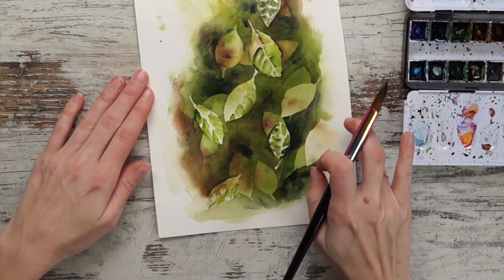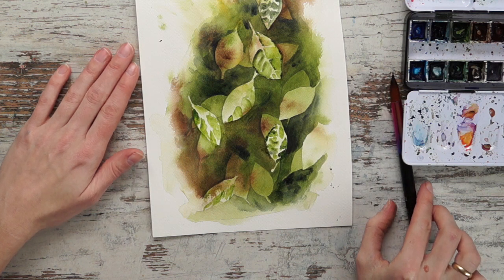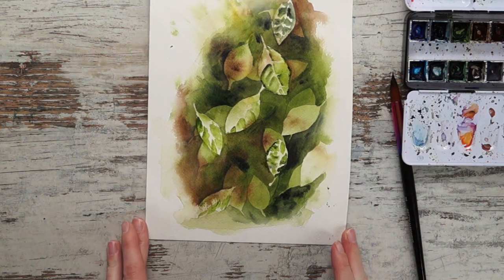I think we can call this painting done. Thank you for watching and I will see you in the next video. Remember to subscribe. Bye!